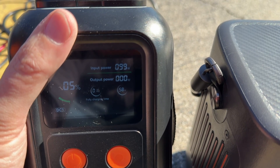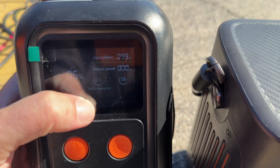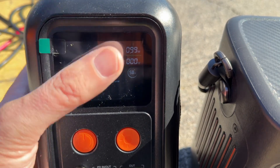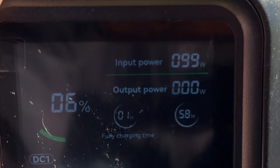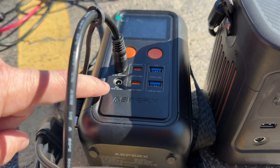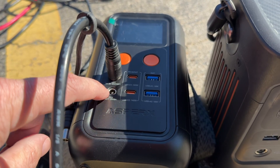There you go, 99 watts. What I prefer about this unit is the fact that it tells you it's going to take about one hour at this current rate to fully charge the battery — 58 minutes. That's the first time I've seen 100%. The most beautiful thing about this unit compared to the other unit is it's got the DC 5521 port.